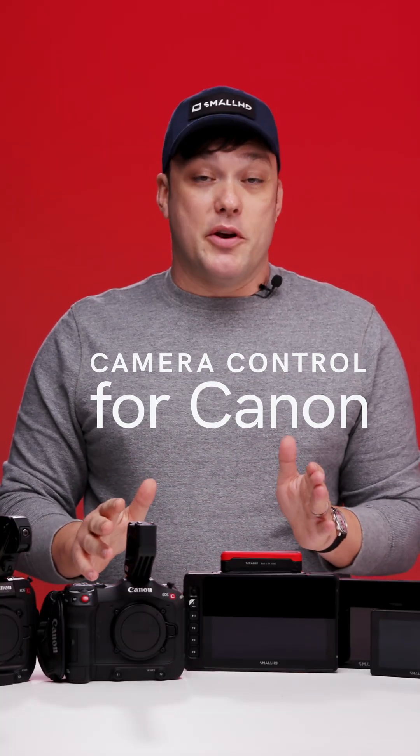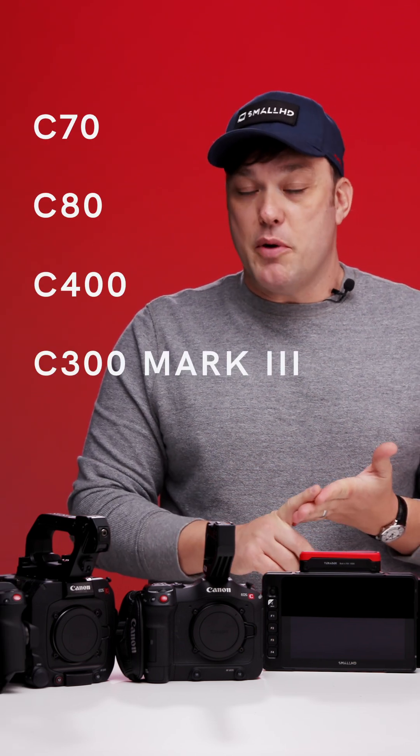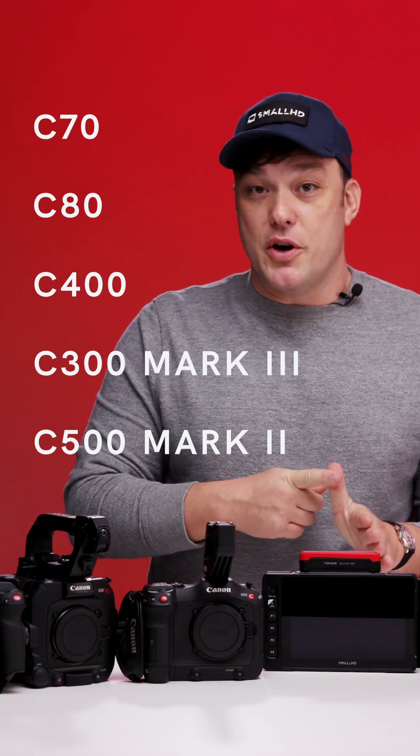That means we have camera control for the C70, C80, C400, C300 Mark III, and C500 Mark II.